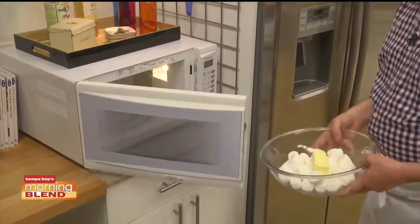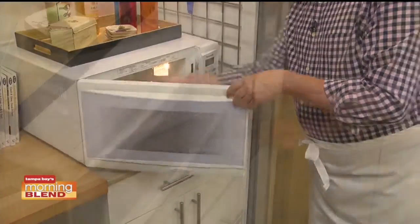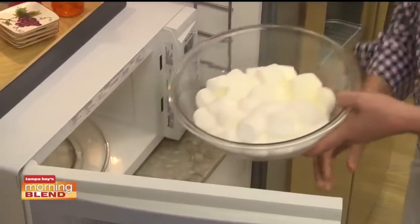We start off by placing a package of marshmallows and some butter in a large bowl and microwaving it for a minute or so until it gets all melty.